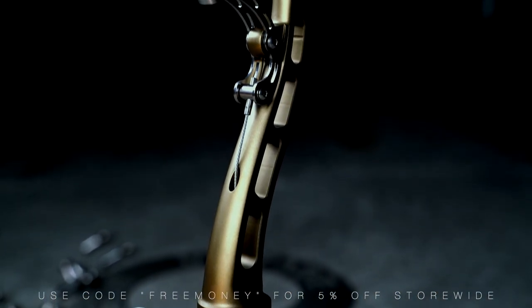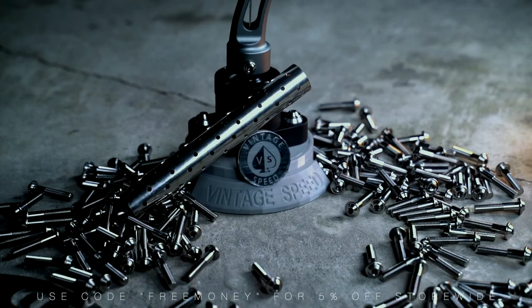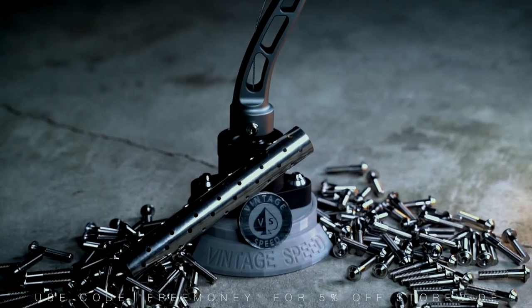By pressing the butt catch, the butt slides off. Notice the respective positions of the trigger, cocking handle, and fire control lever.